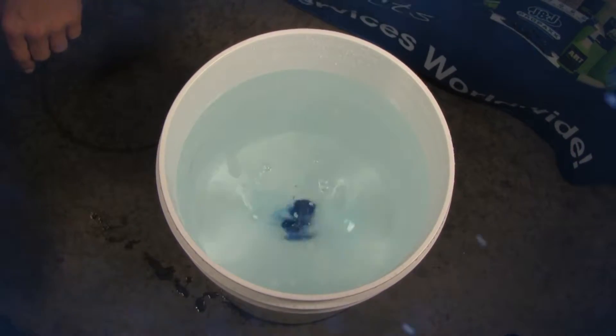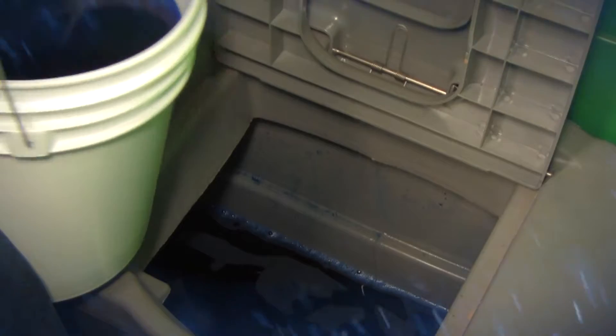Place one tablet into five gallons of water and pour into the holding tank to charge your portable toilet. Or simply drop one tablet directly into the holding tank.